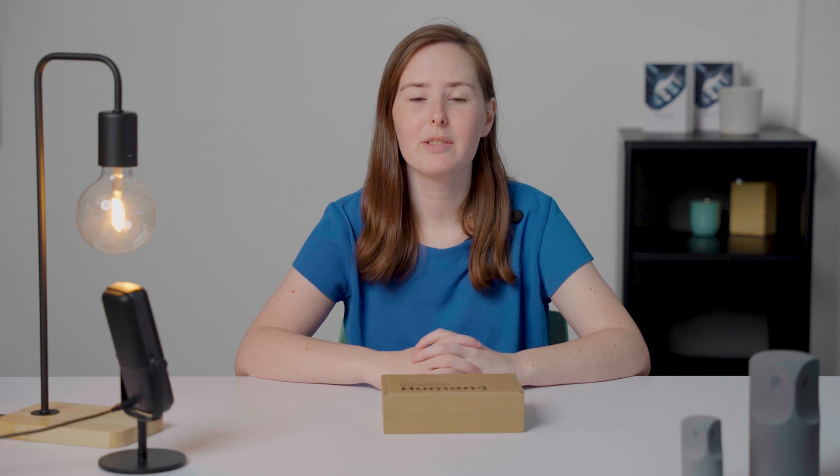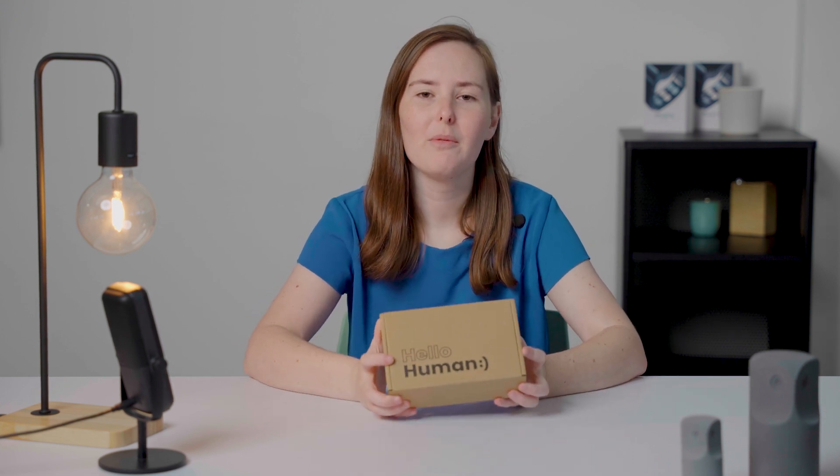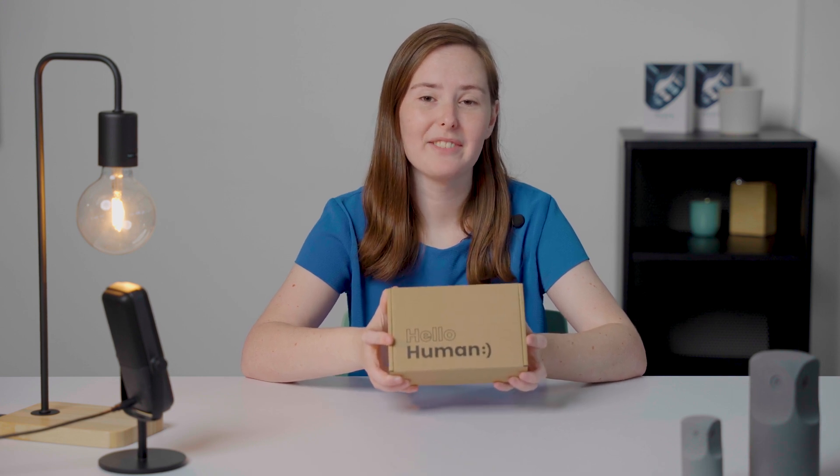Hi. Today I'm going to be unboxing this brand new Mujurband package and showing you all what you receive in the box when you order the Mujurband. First of all, we'll open up the cardboard box that it arrives in.